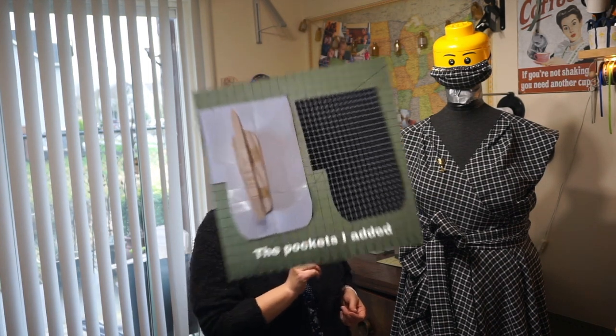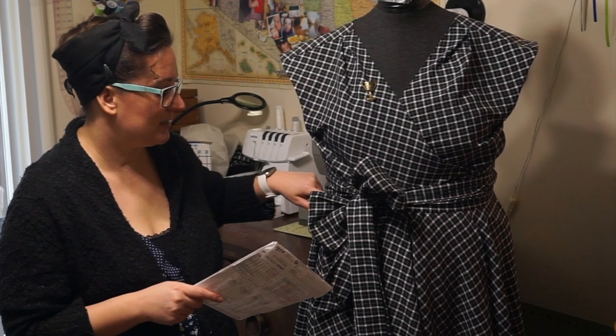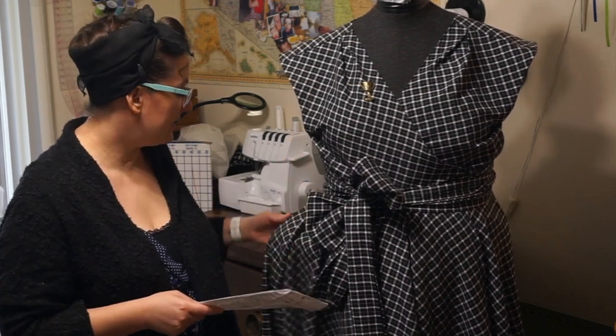Here's a picture of how big the pockets are. I sewed them into the waistline seam so that would support the weight of anything I put in the pocket. I can put so much stuff in these pockets and you can't even tell, because the skirt is so full — which is wonderful.